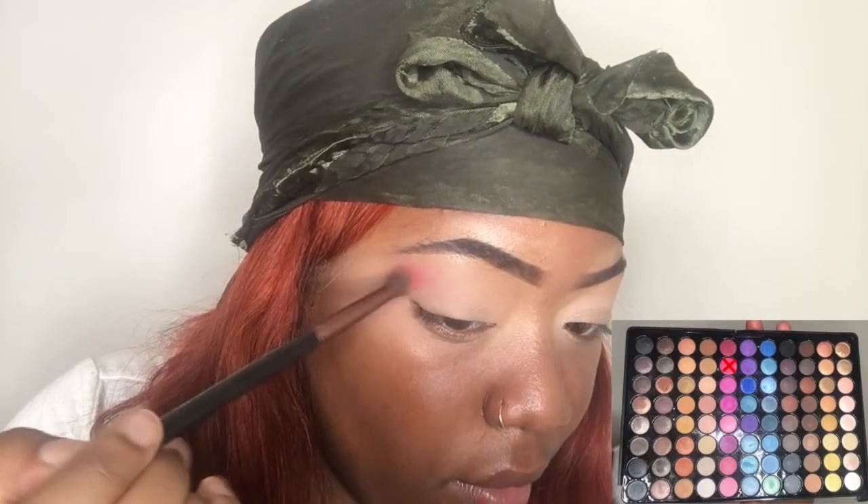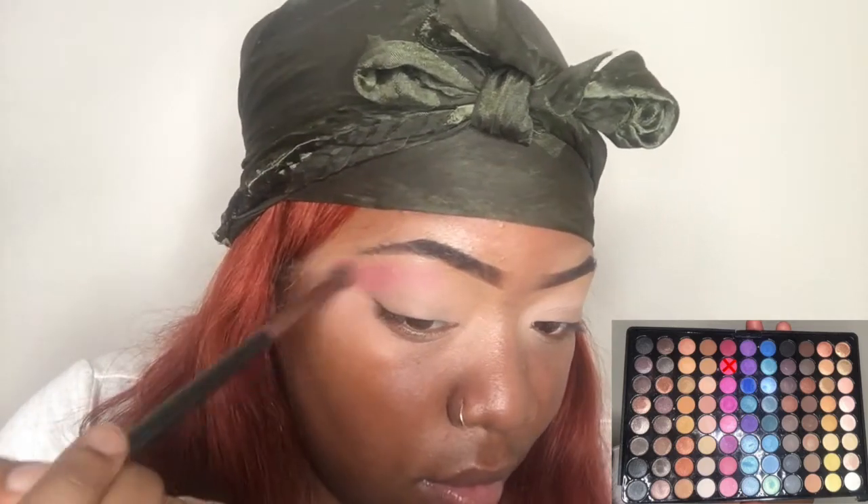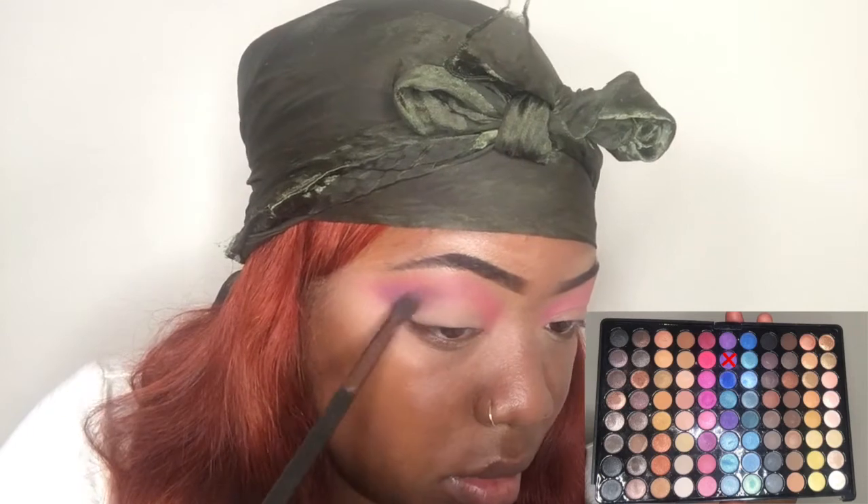I started out by using this pink shade from this Love and Beauty palette that I got from Forever 21 a while back. I don't know if you can still find it, but it was like three dollars when they had a sale. Now I'm using this purple shade and I'm just blending it.